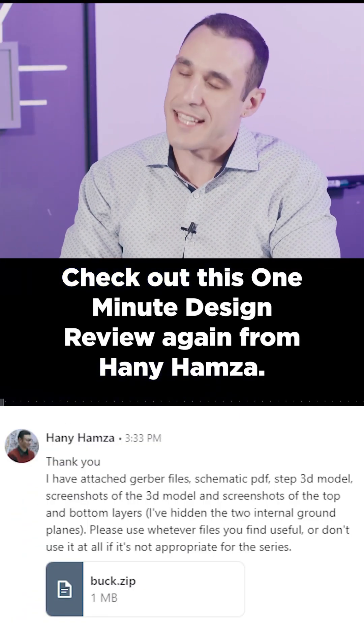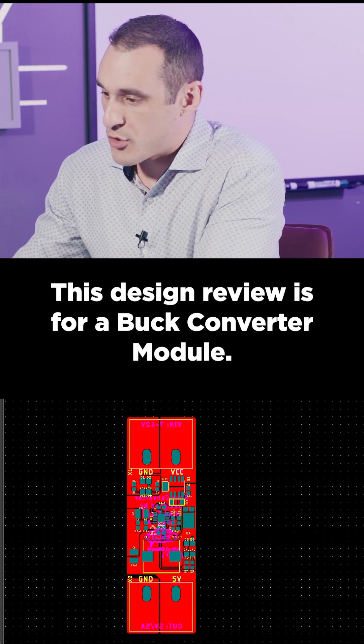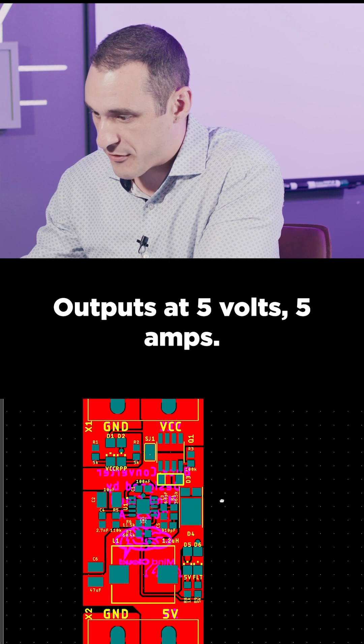Check out this one-minute design review from Hanny Hamza. This design review is for a buck converter module — a wide input buck converter module, 7 to 42 volts, outputting at 5 volts, 5 amps.